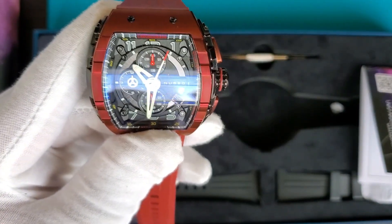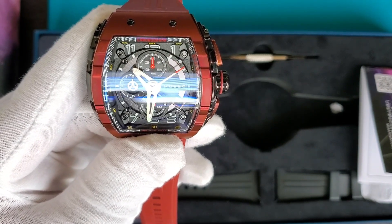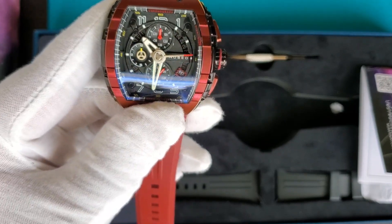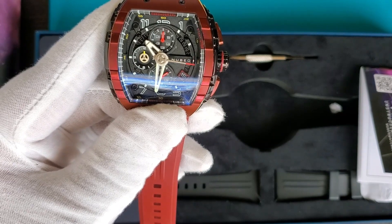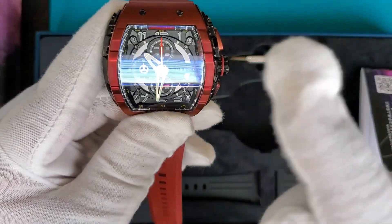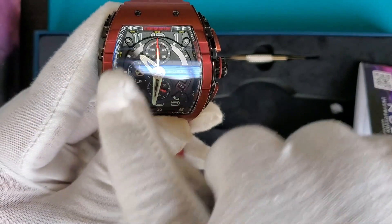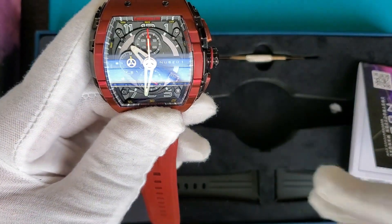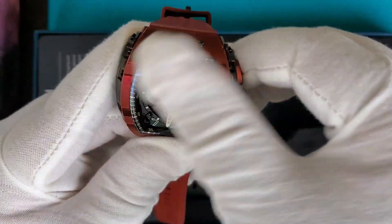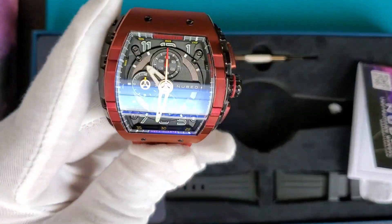Let's look at the chronograph in action. You really have to press firmly on the pusher to get it going. As I mentioned, it's a quartz watch with a mechanical flyback chronograph module. You can stop it and reset — and it snaps right back. Some chronographs slowly sweep clockwise back to twelve, but this one snaps back quickly. It's a functional and good-looking chronograph.